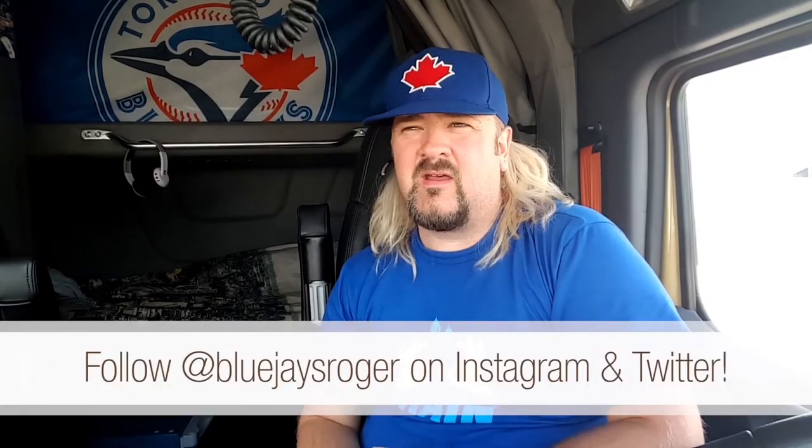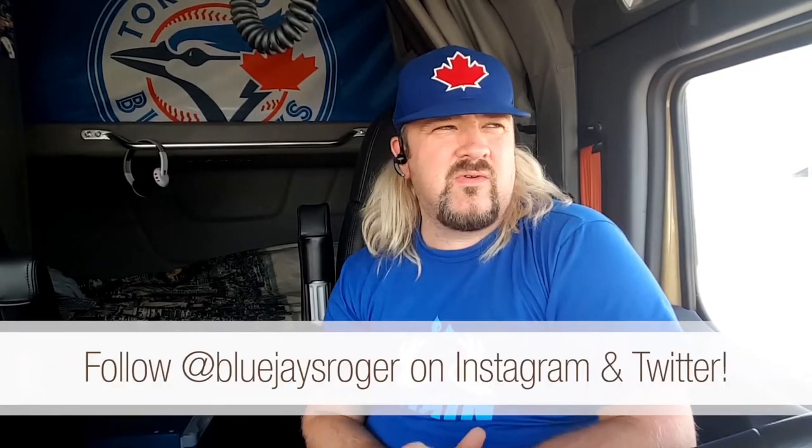Getting a lot of support from family, friends, and encouragement from other truckers I talk to on Instagram and Twitter, and other Bison drivers I speak with. Everybody wants to know about the bike — where did you get it, how much is it?